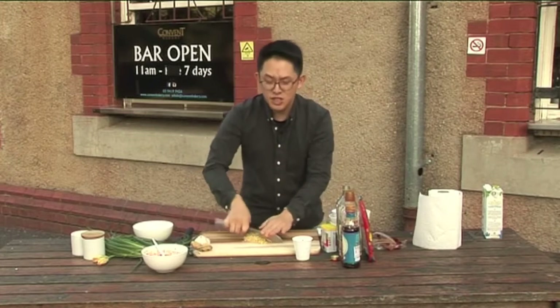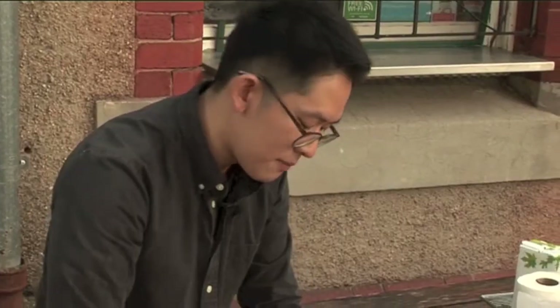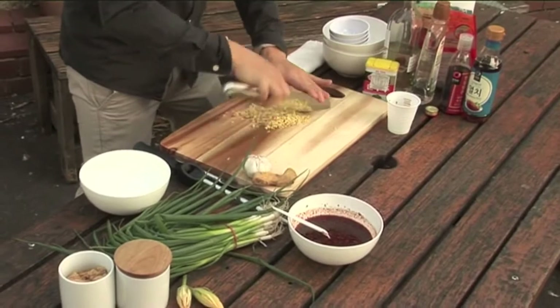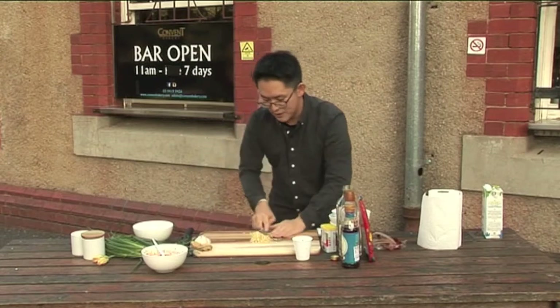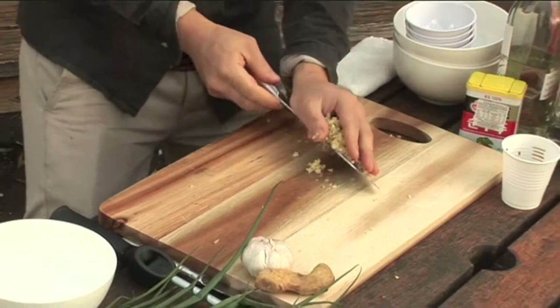Especially for the eel dish, you need a lot of ginger. Like a muddy fish from the river — like carp, eels, redfin — you need this ginger. All right, nearly there. Goes into my sauce.